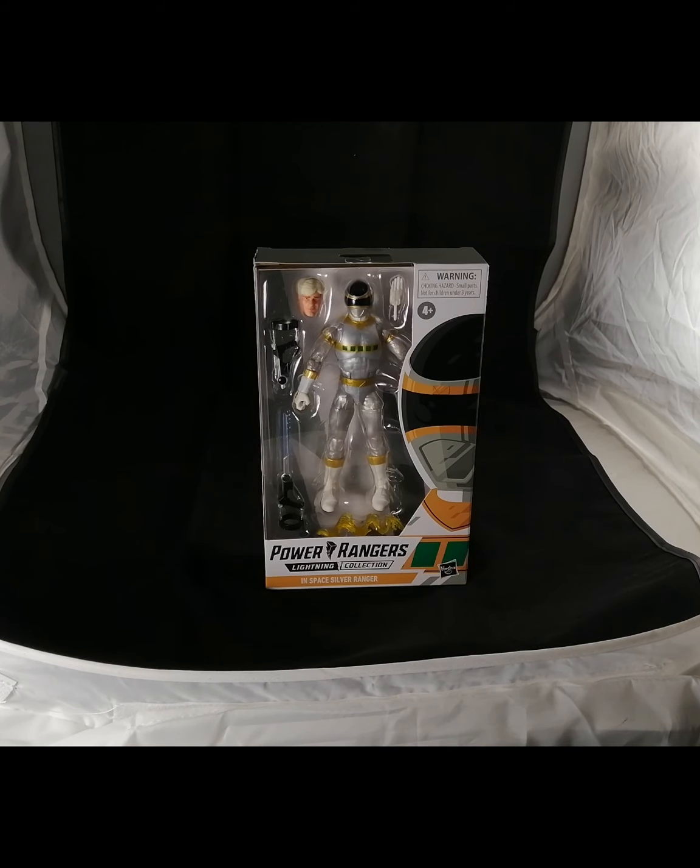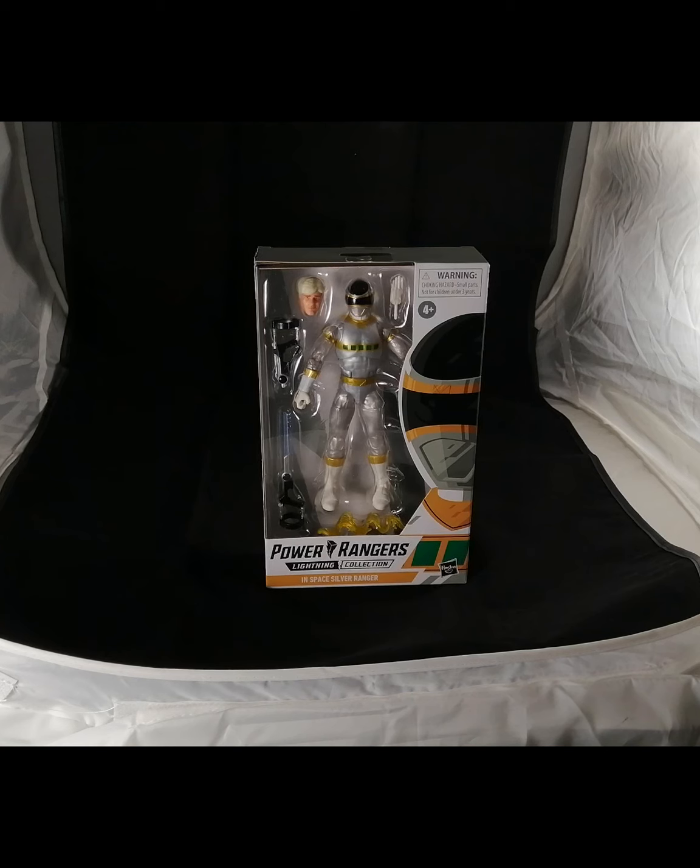Hey everyone, welcome back to AFC — Action Figure Captures. In today's video we have a brand new Lightning Collection figure by Hasbro, which is actually the Silver In Space Ranger. We have this figure thanks to Greg Snow, who was kind enough to let me borrow it to do this quick review.